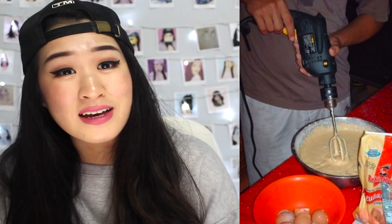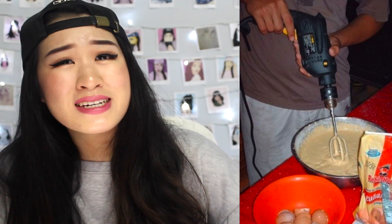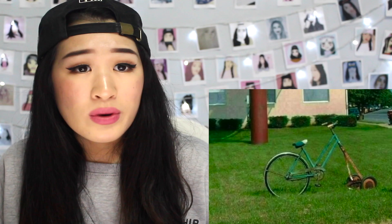Extreme baking — they used a drill as a mixer. Now that is a good DIY! It still functions the same. When you want to get stuff done but have fun while doing it. Also, they're going to ride a bicycle and mow the lawn at the same time — good exercise and you're also doing something for the house.